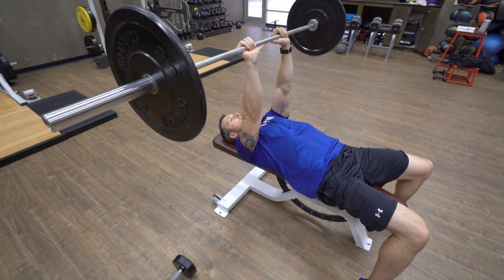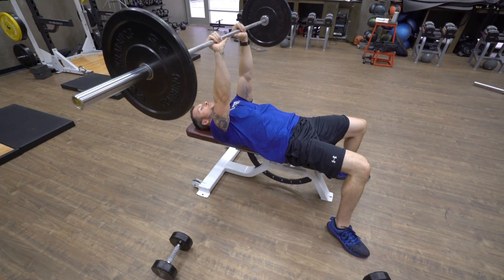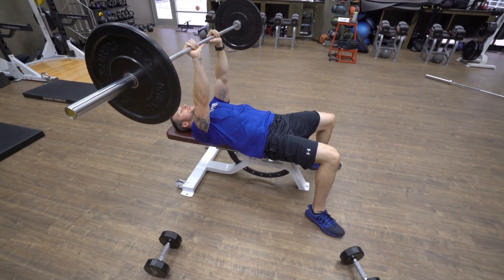So this one you want to grab about 50% of shoulder width. I like to have about two inches in between my thumbs when my thumbs are extended.